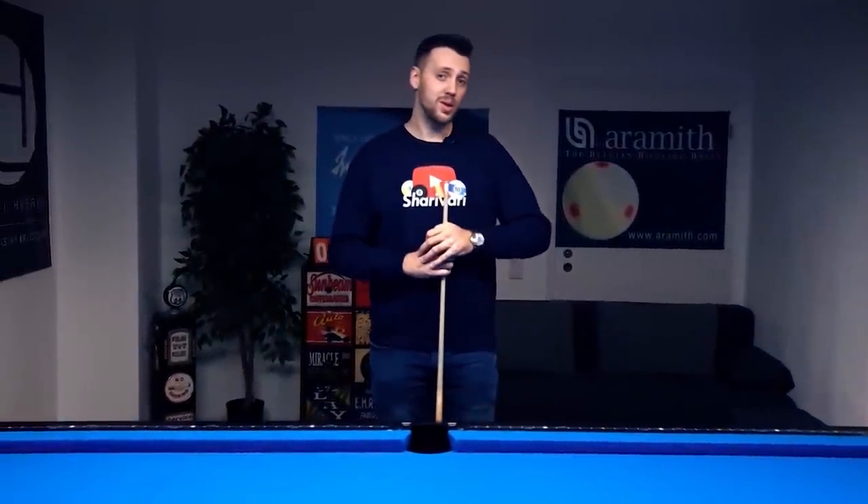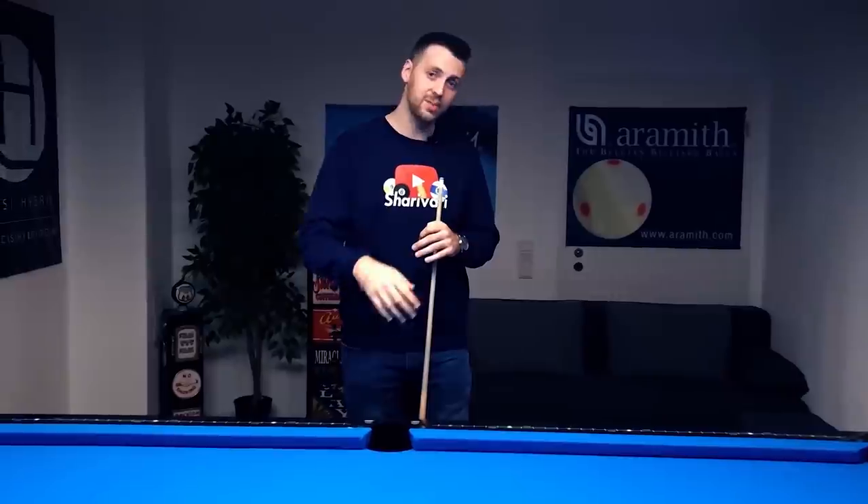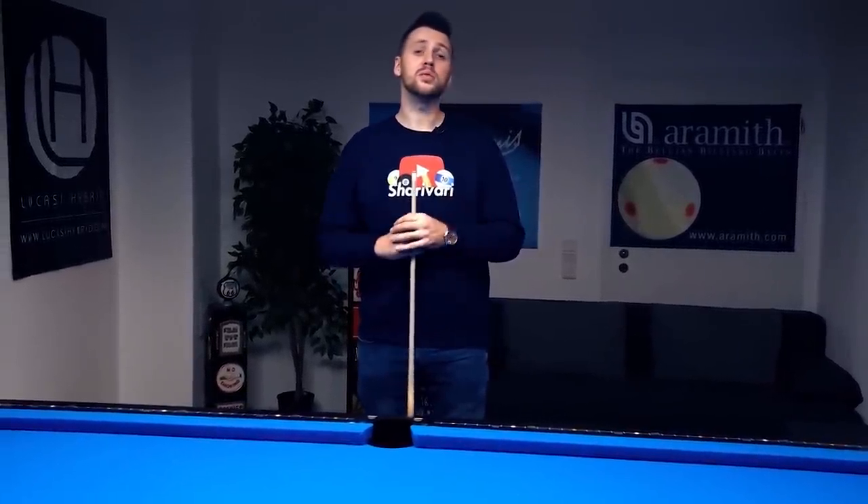In this video series we're going to talk about 24 different situations on a table that require 24 different shots, and today we're talking about this situation.